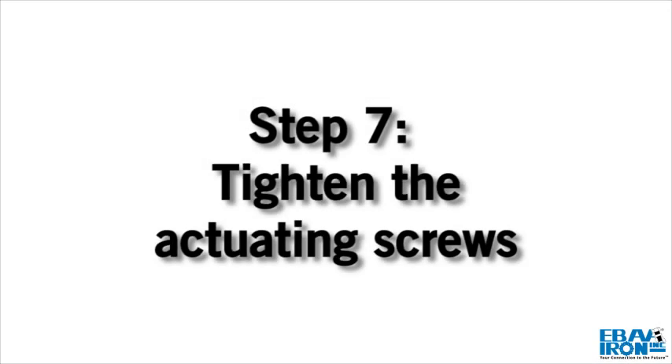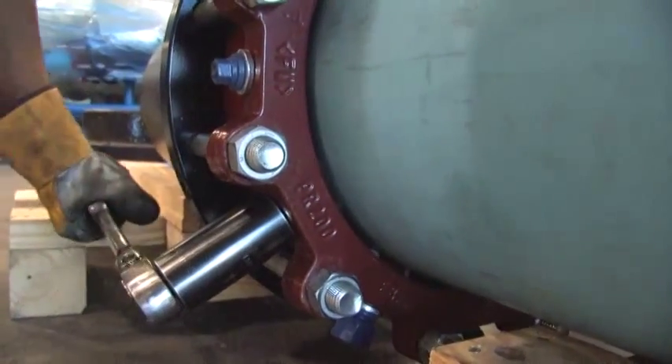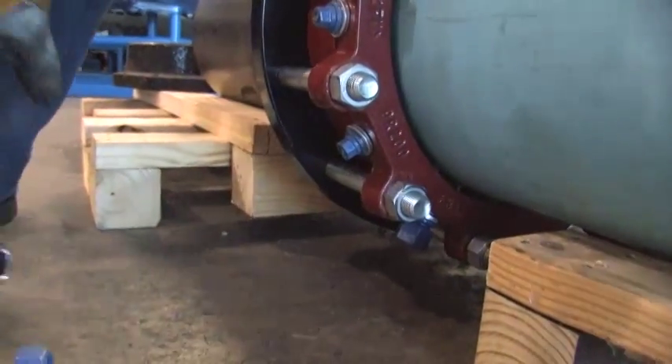Step 7: Tighten the actuating screws in an alternating manner until all wedges touch the pipe. Continue tightening the nuts in an alternating pattern until all the torque limiting nuts have been twisted off.